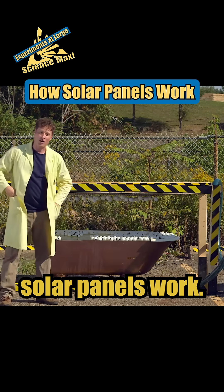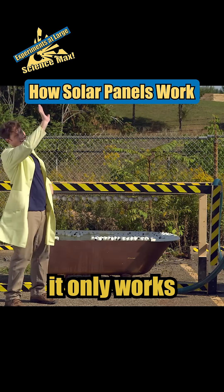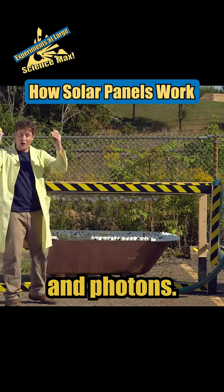That is how solar panels work — but remember, it only works when there's Sun and photons!